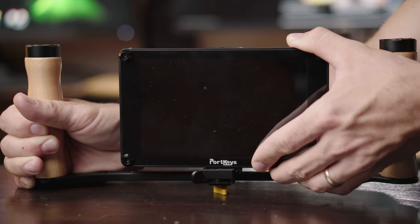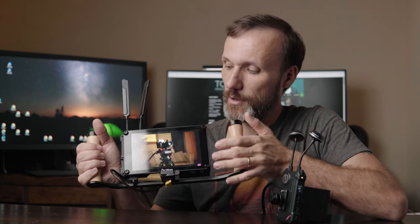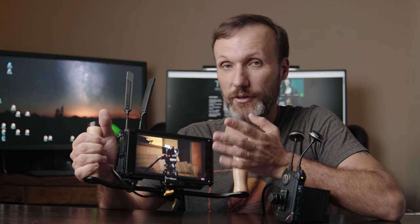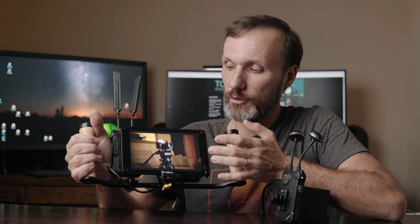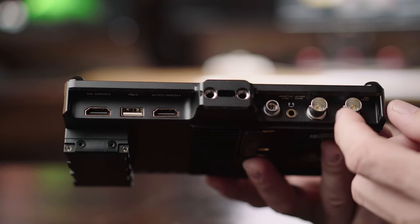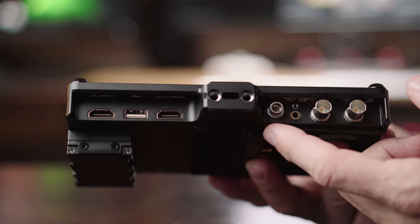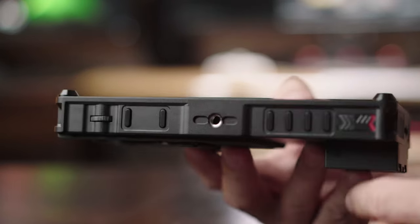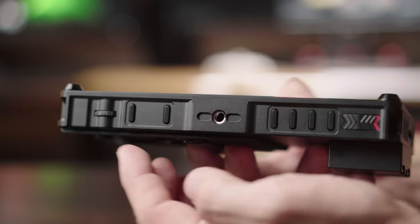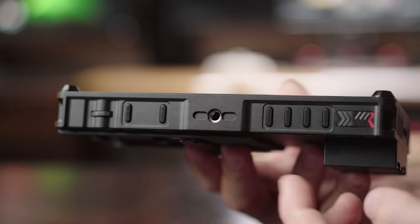It's a monitor that's solidly built from aluminum, so it's very sturdy. It has nice vents all around, a nice quality display, and tempered glass that can be replaced in case it gets damaged — it's there to protect the actual LCD. The monitor itself has both HDMI and SDI inputs and outputs so you can loop the signals. There's also a headphone jack and a DC power connection at the bottom. On the top you have a menu dial and a dedicated input button to switch between SDI and HDMI.